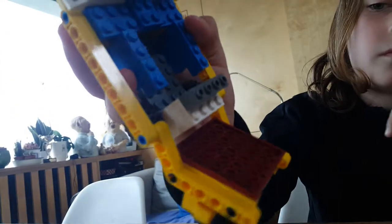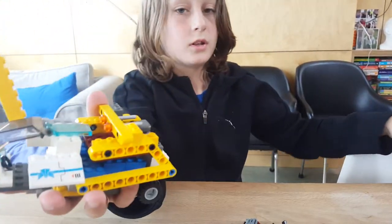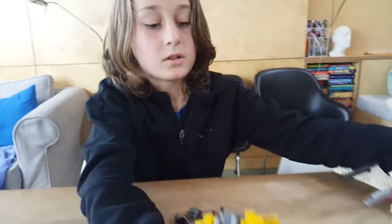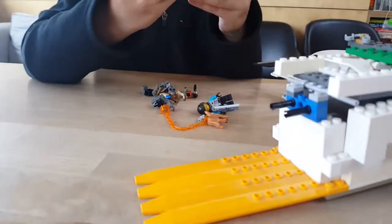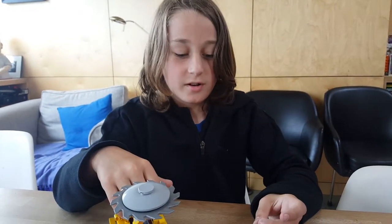On the inside it's just really plain. And then this can attach onto here. I'll show you at the end of reviewing this. The cameraman paused it by mistake.